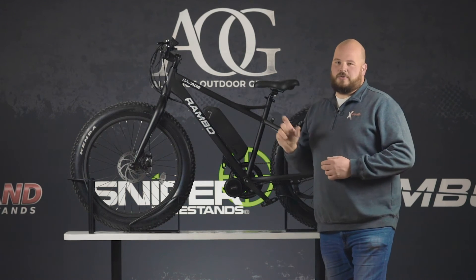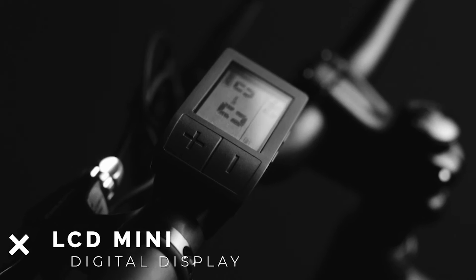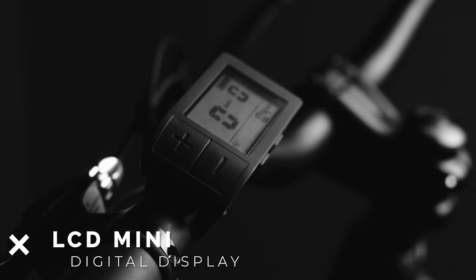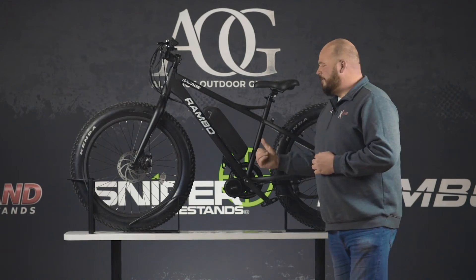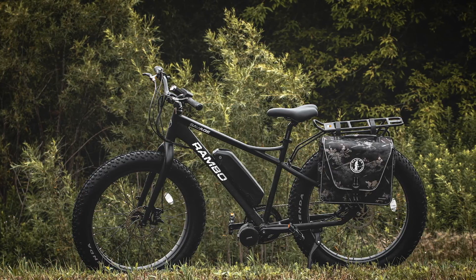We did an LCD mini screen on this. You're still going to get your speed, your power, your battery — we just put a mini display screen. Featured in a matte black. This is a great bike for that first person getting their first bike.